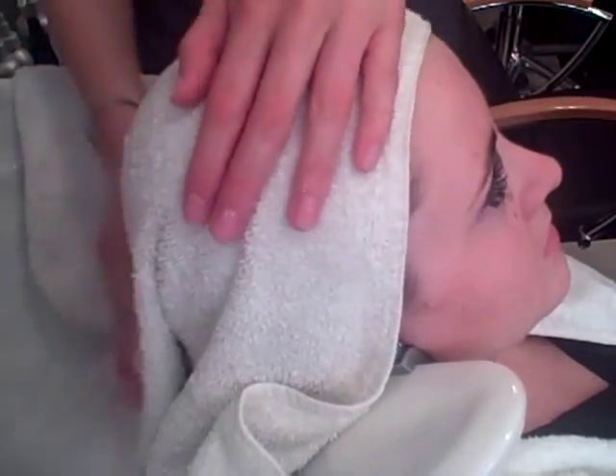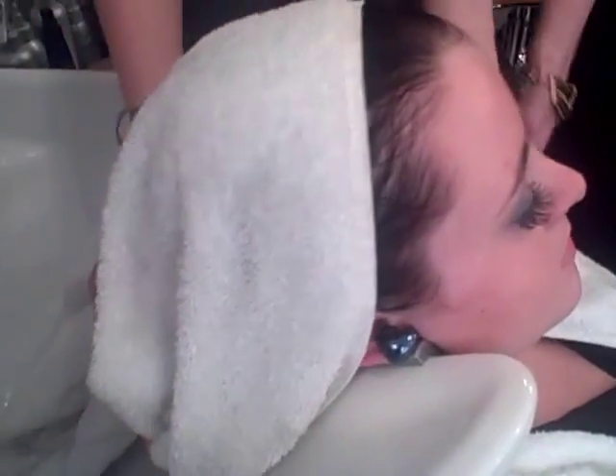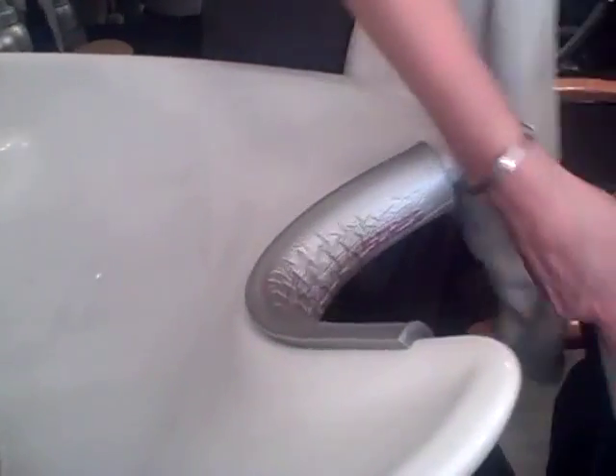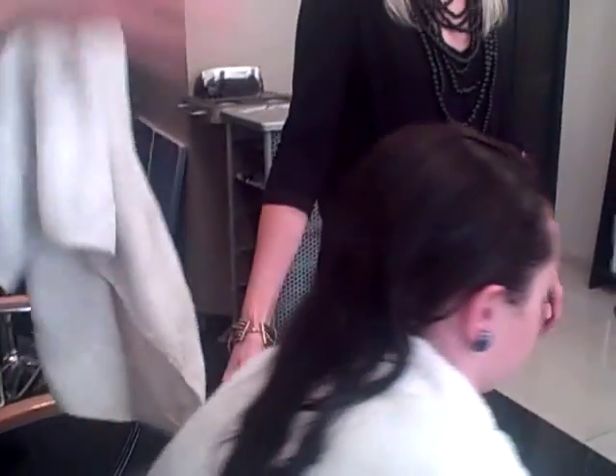Then drag it through, squeeze the excess moisture out, and sit Jane up. Over to the chair. Now I've finished Jane's hair and completely blow-dried it. You can just see the condition — it's really shiny. The hair feels really soft but also feels strong, and actually the colour just looks brighter and more defined. Feels really good. Thank you.